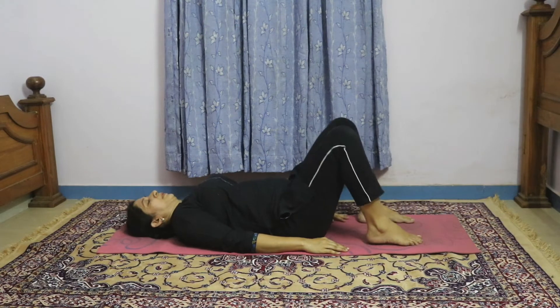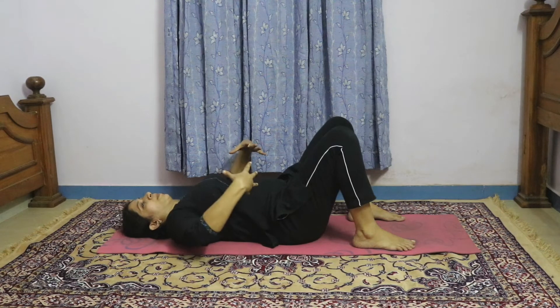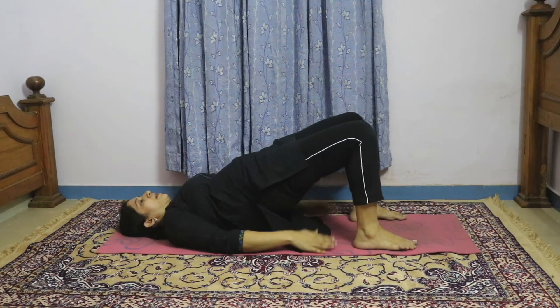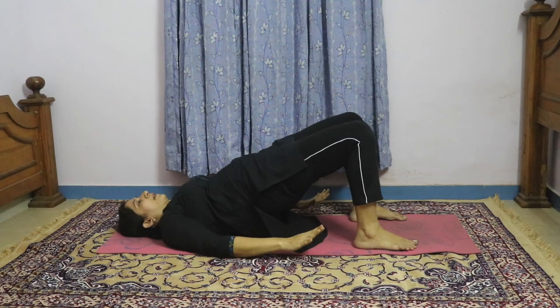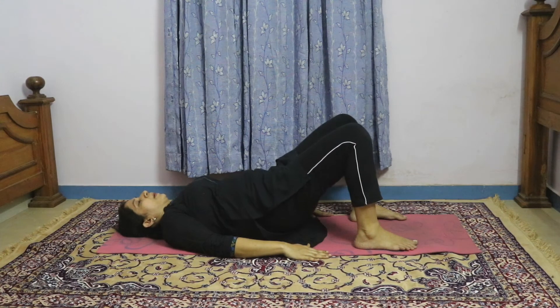For the next exercise, flex your knees and then slowly raise your hip off the floor. Raise it so that your body forms a straight line. Hold it for 5 seconds. This is a very relaxing exercise — not only for those with back pain, anybody can do it. Then come down.